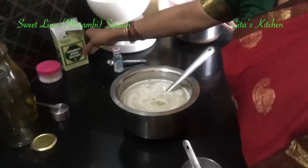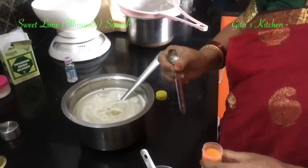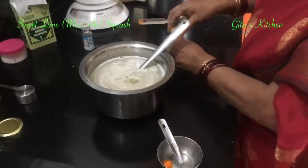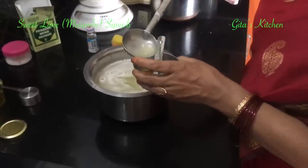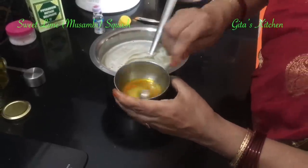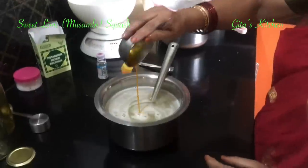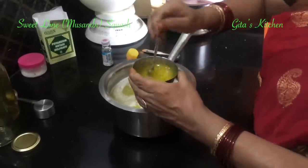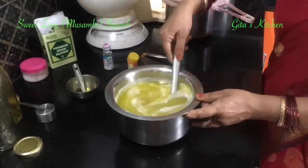Finally, we are going to add some lemon yellow color — we just need a pinch of it. Take a pinch, mix it with some of the juice and add it. Mix everything together very well.